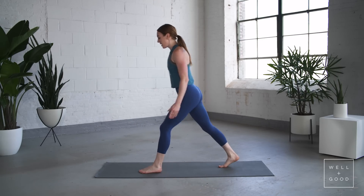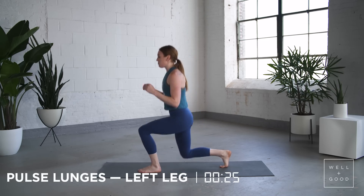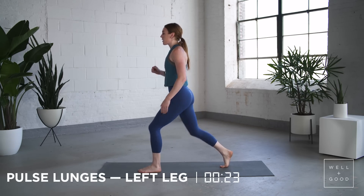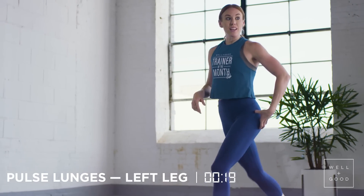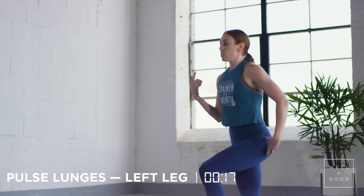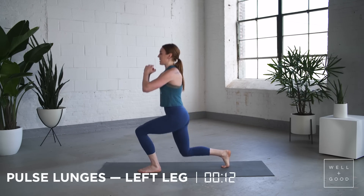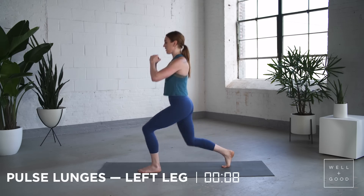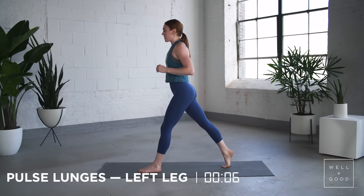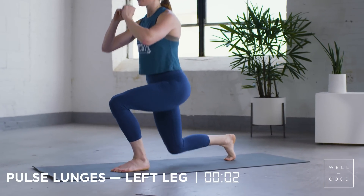Next we have pulse lunges — static lunges, just stay in place. Back leg comes straight, front leg will be a little bit bent. The goal is to really use this left glute, coming up to full extension. Torso stays upright here, 30 seconds. Make sure that back leg is coming all the way up.